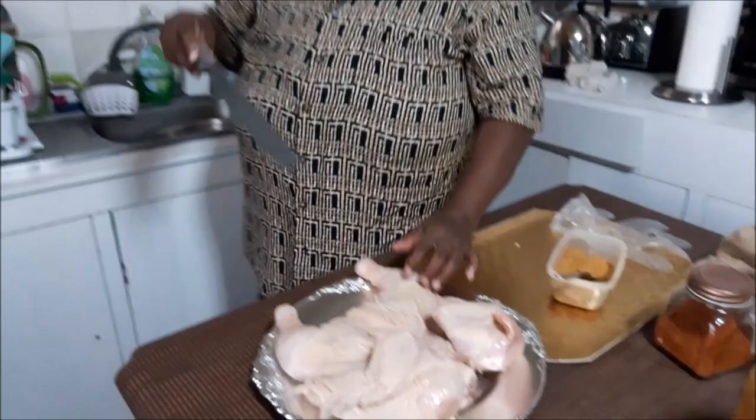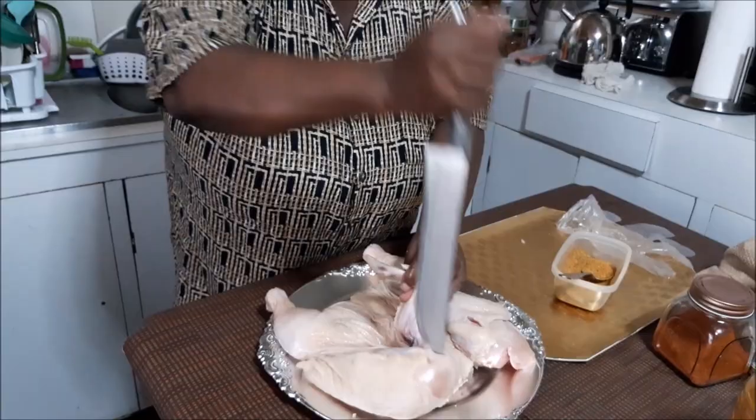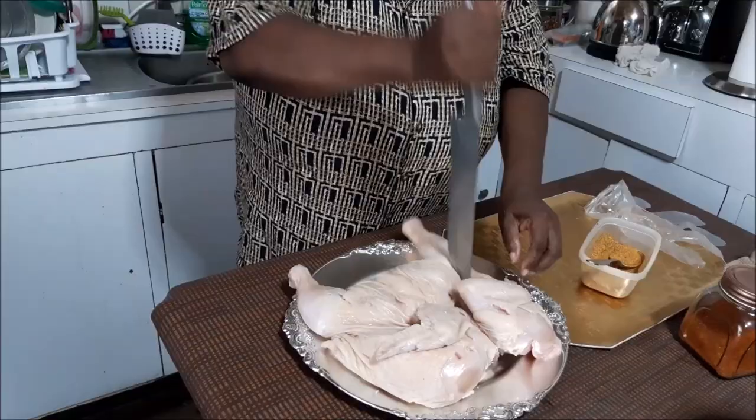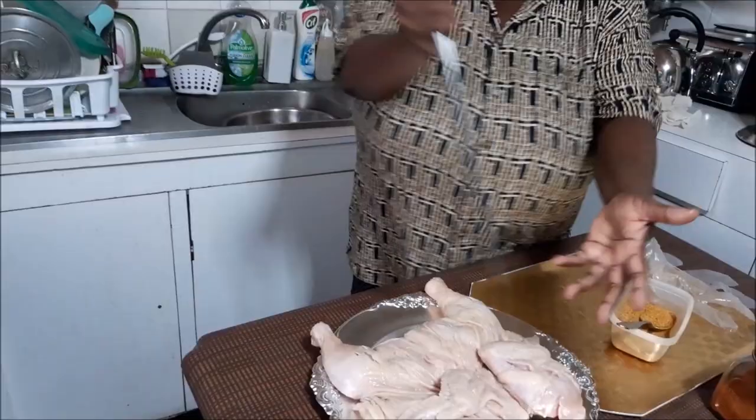I am going to be turning this over now on this side. I'm going to be putting some little pokes in the legs and the thighs and stuff. And on the breast, these two parts are the breast. Look at them here. So I'm going to be poking a few holes in them. It's cleaned already, properly washed and properly drained. So I am doing this to help it to fry evenly, to soak through properly and also to absorb some seasoning. When you do it right on here, you don't have to turn it over to do that.